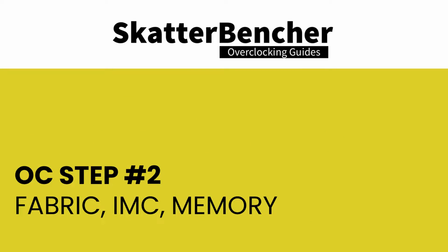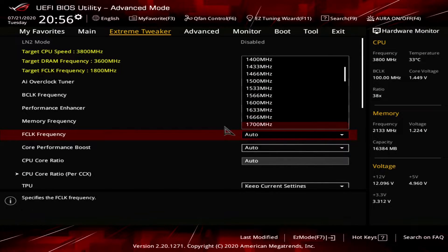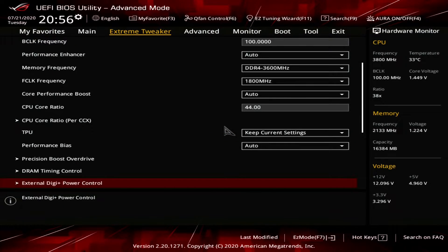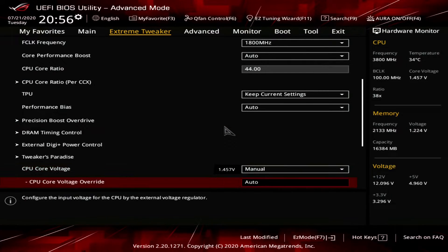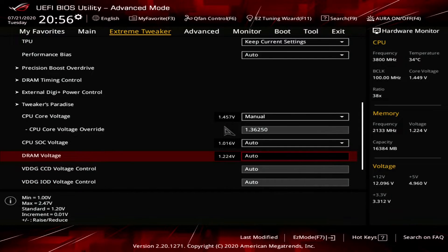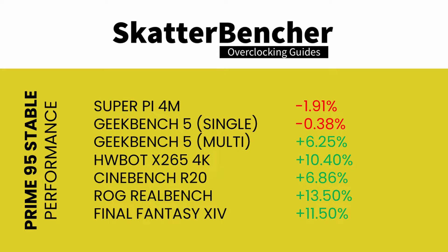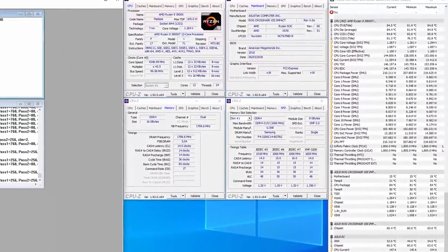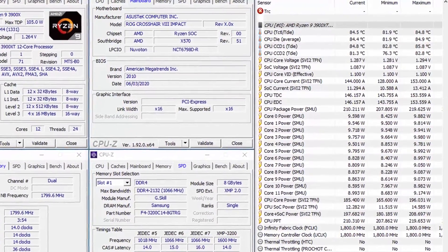In addition to overclocking the CPU to 4.35 gigahertz, we also overclock the fabric and memory controller to 1.8 gigahertz, manually increase memory frequency to DDR4-3600, and set the memory timings. This is also the highest Prime95 small FFT with AVX stable configuration. The benchmarks show a clear positive impact from increasing fabric and memory frequency. Some single-threaded benchmarks are still below stock, but multi-threaded applications benefit significantly. Running Prime95 small FFT with AVX at 4.35 gigahertz, we see a peak CPU temperature of 85 degrees centigrade and a peak CPU package power of 220 watts.